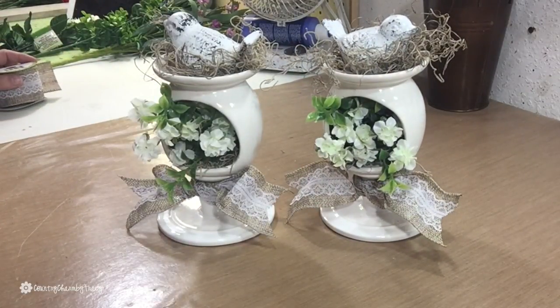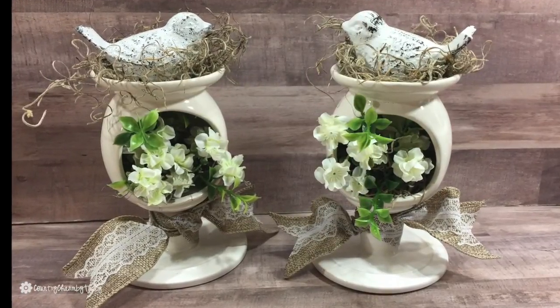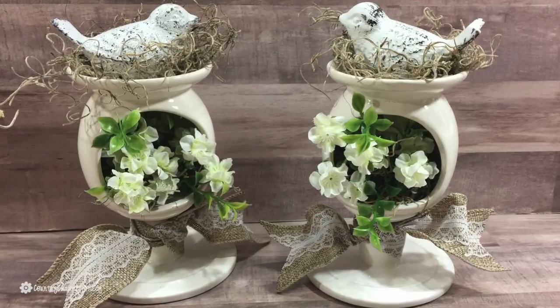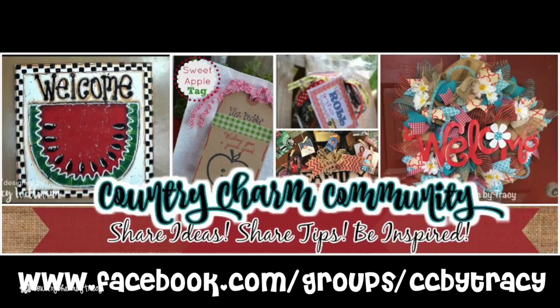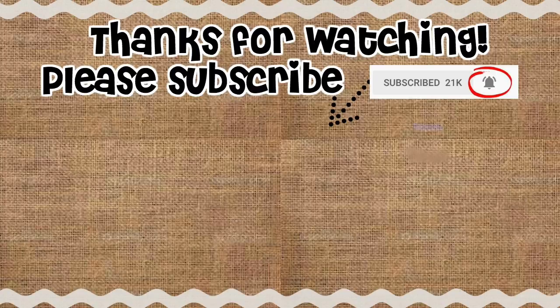I just love how these turned out. I will have a link in the description below for the inspiration where I saw this. If you make these, please share them over in my Country Charm community over on Facebook — I'll have a link in the video as well as the description below. Thanks so much for watching, and we'll talk to you soon. God bless!